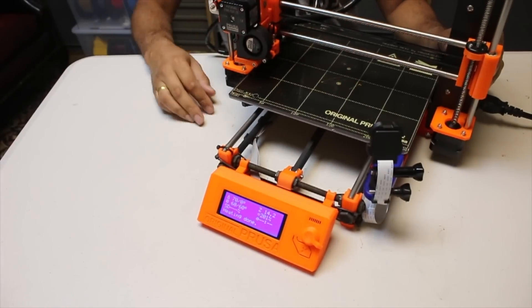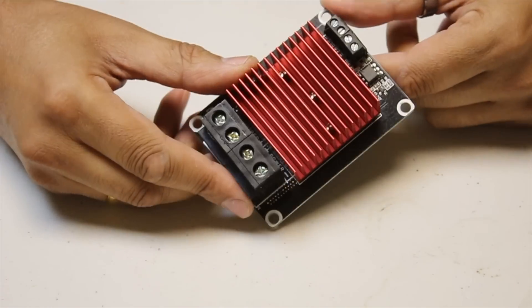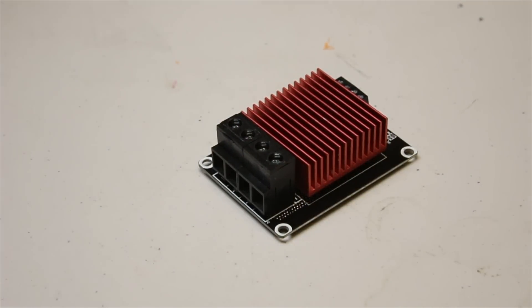It's time I think we did another 3D printer update. And this time, it's all about the MOSFET, which is why you clicked here in the first place I suppose. Roll the intro!